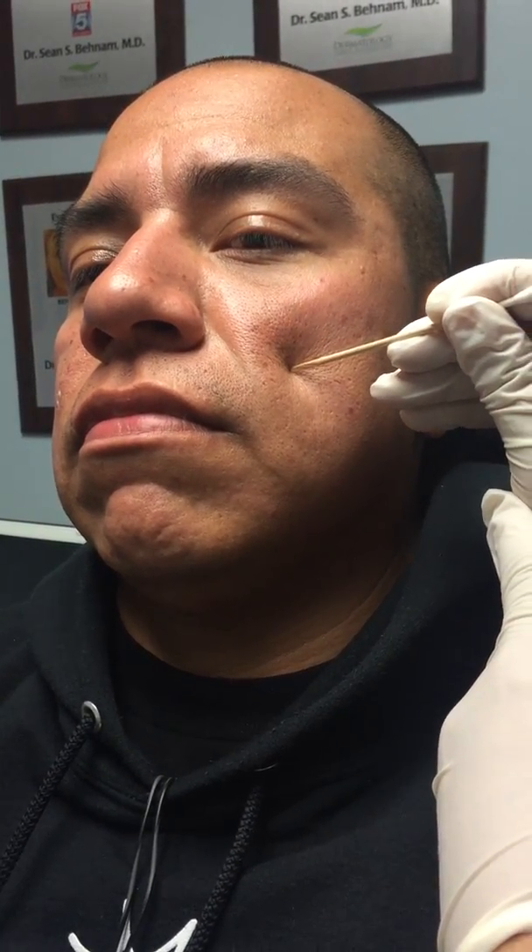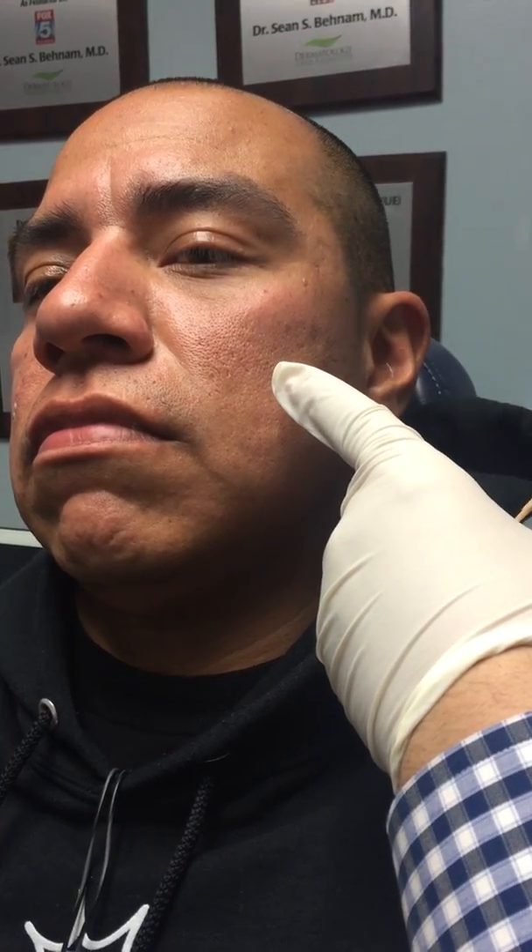Now we're going to do some TCA cross on the other side. It doesn't really hurt that much, but it does sting for about a few minutes after we do it. These are some of the ice pick scars on the cheek. I'm going to apply right into that spot. Within about 10 to 20 seconds, you can see that it's turning white right there.